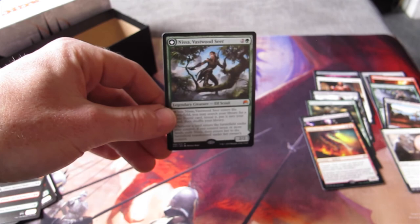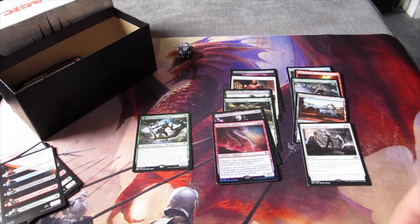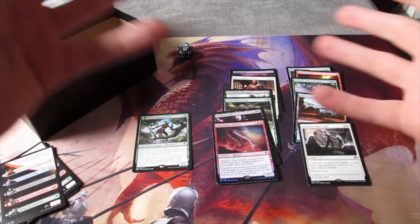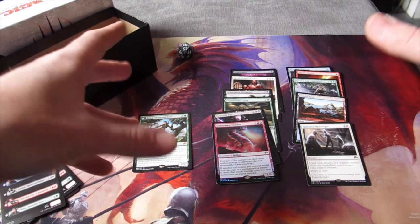Obviously really chuffed to have picked up Nissa, Vastwood Seer, a pain land, some decent rares I was after, Demonic Pact is great, and a foil rare. So all in all, this was a really great fat pack. Thanks for watching, guys. Fat packs are a good way to go — I always buy one every time. If you're a new player, they're really cool for creating a collection, maybe not so great for building decks, but give me your opinions on things like that. Please like, comment, and subscribe. Thanks for watching — you've been watching New to Magic, my name's Dan, see you next time.